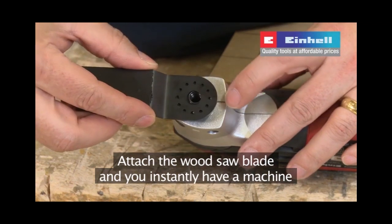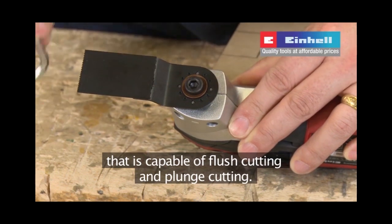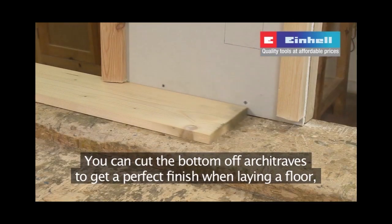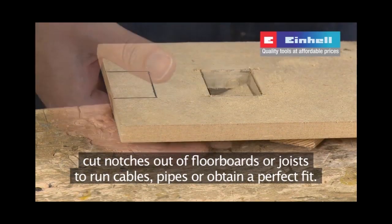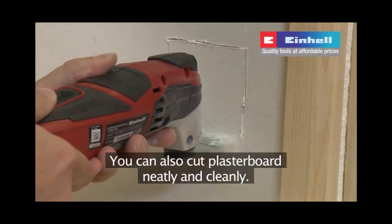Attach the wood saw blade and you instantly have a machine that's capable of flush cutting and plunge cutting. You can cut the bottom off architraves to get a perfect finish when laying a floor, cut notches out of floorboards or joists to run cables, pipes or obtain a perfect fit. You can also cut plasterboard neatly and cleanly.